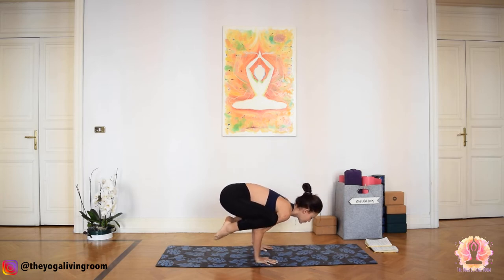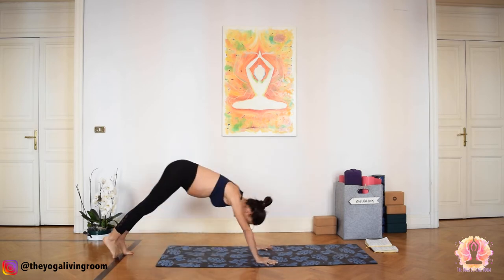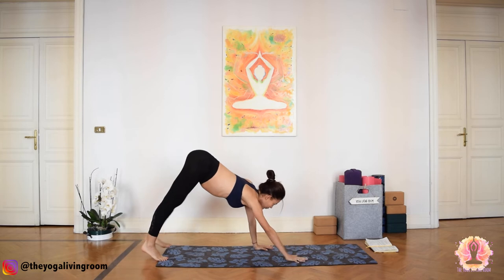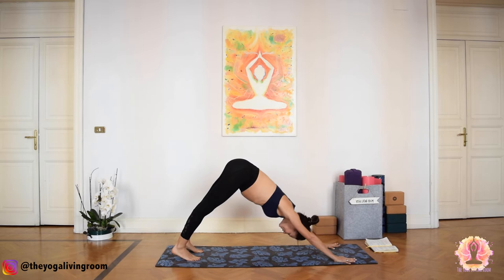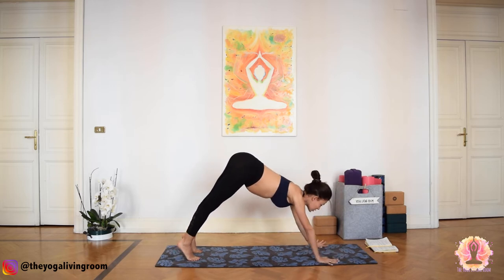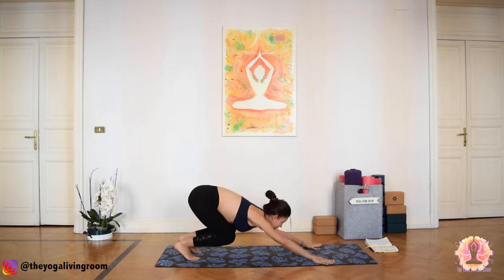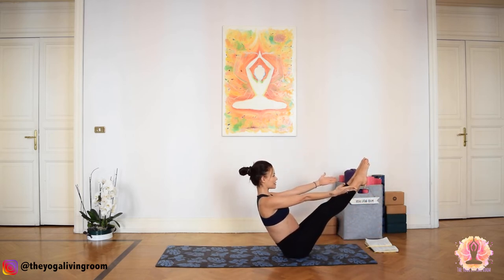Exhale, jump back. Inhale, up dog. Exhale, downward facing dog. Walk yourself back onto the mat. Inhale, gaze beyond your palms and jump through to a seated position. From here, we're going to take a moment in Navasana.